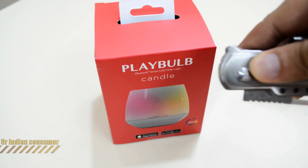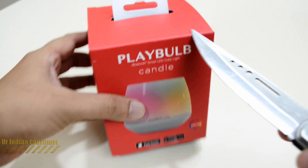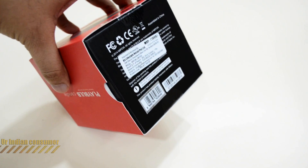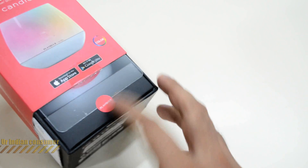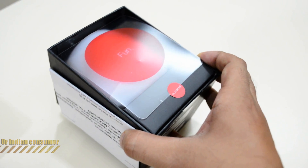I got this from Amazon and I've provided a link below in the description so you can purchase it. Let's quickly unbox it and get inside the box. We break the seal, open it up, and there's the Play Bulb along with a plastic-coated film inside.